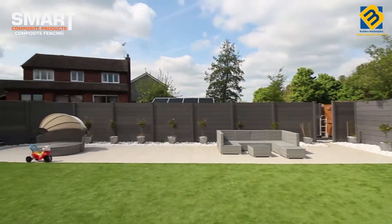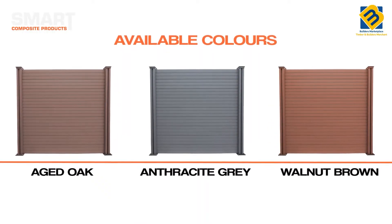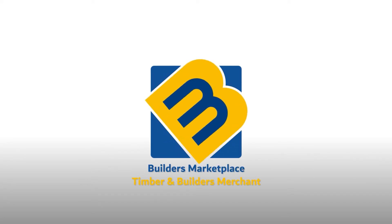Available in three colours: aged oak, anthracite grey and walnut brown. Builders Marketplace, timber and builders merchants.